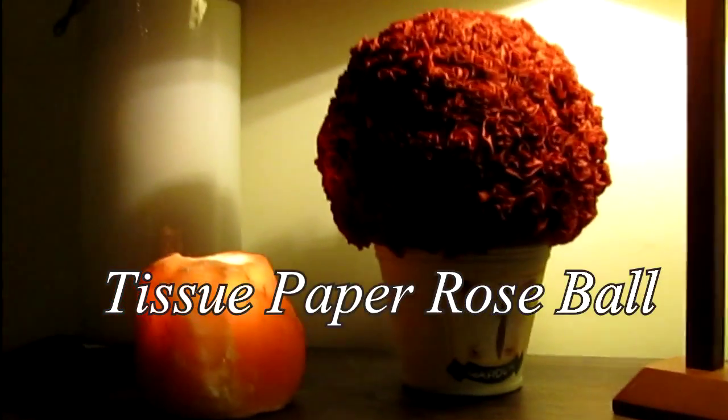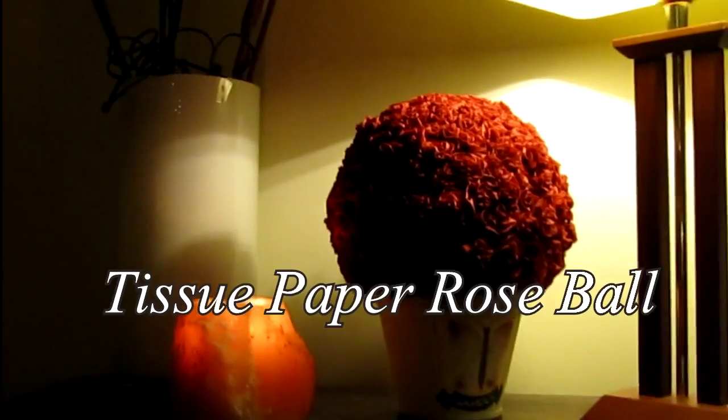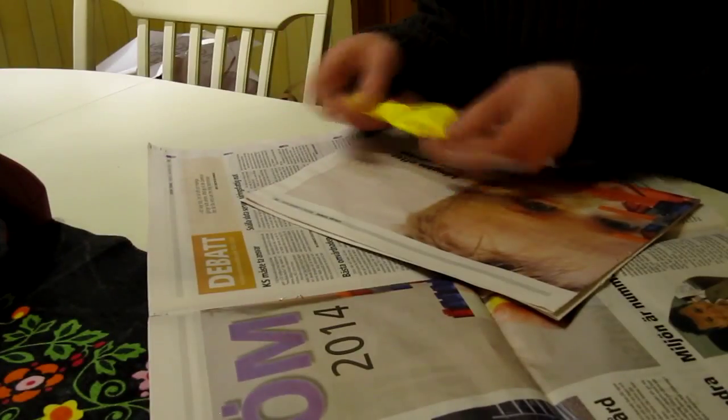Hello and welcome! Today we're going to craft a tissue paper rose ball, and for this you need a balloon,